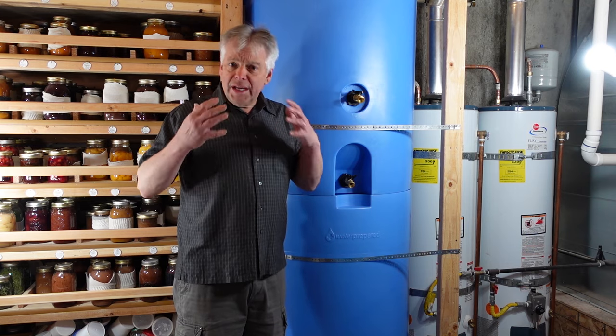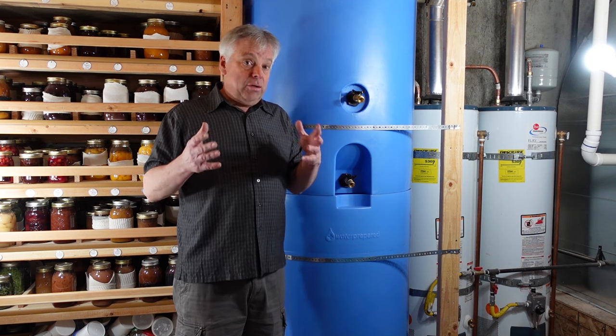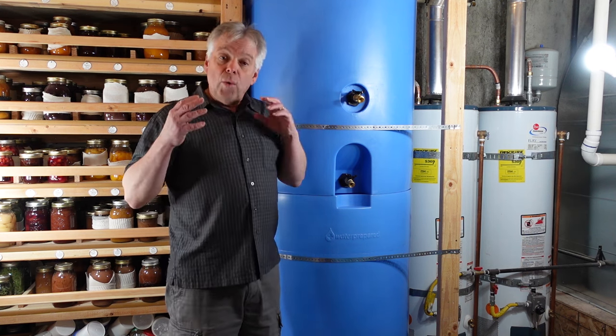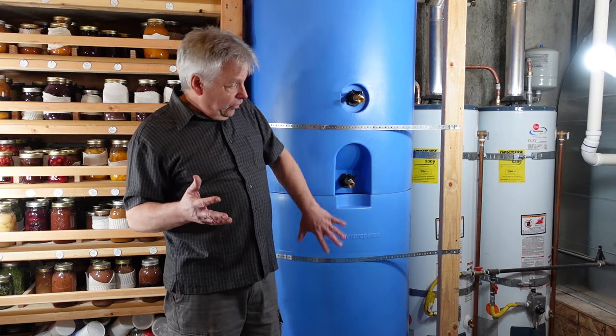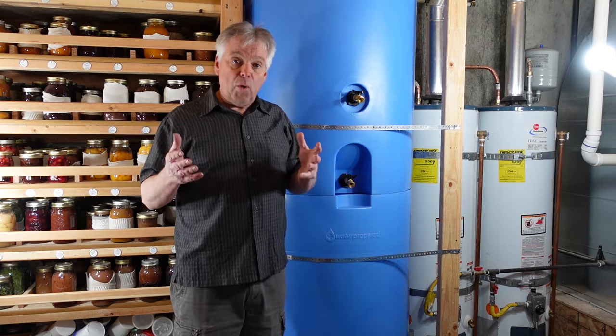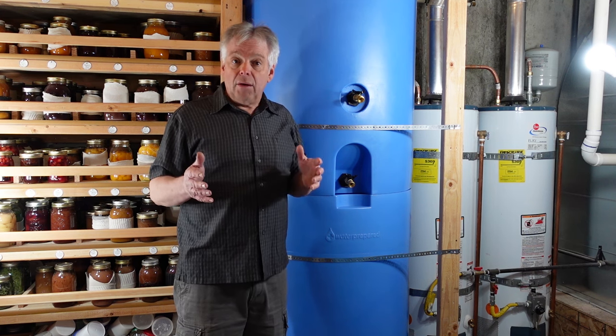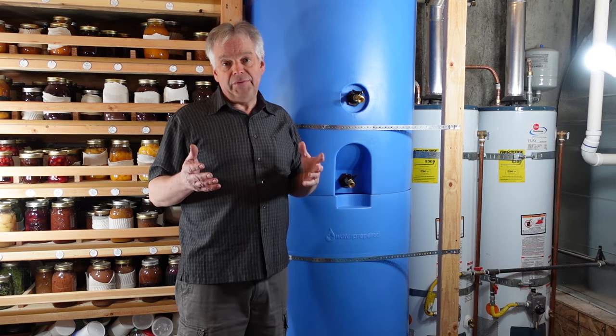As is the case with any system, there are a couple of things you need to be aware of. First, these tanks are very heavy — each one weighs about 1,400 pounds, so this setup is about 2,800 pounds of weight. I'm comfortable with that on a concrete floor, but I would not be comfortable with it on a framed floor unless you have beefed that up.